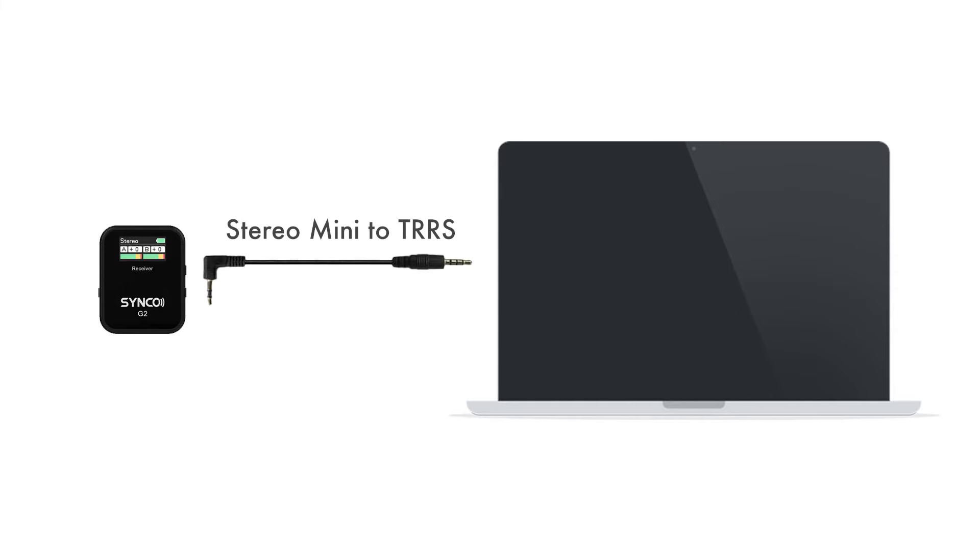If you wish to use the mics with a computer, you'll need to connect the receiver to the computer with the stereo mini to TRRS cable instead of the stereo mini to stereo mini cable. The angled end of this cable with the two black rings will connect to the wireless receiver, and the straight end with the three black rings will connect into the audio port of the computer.